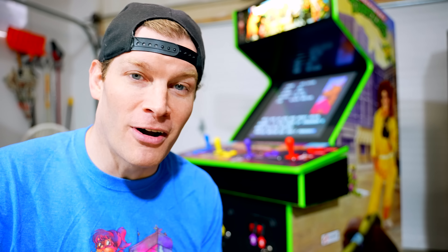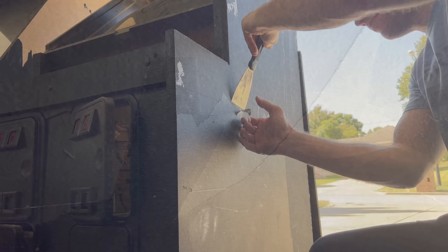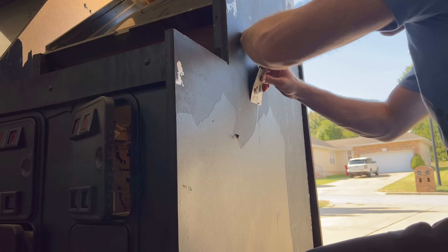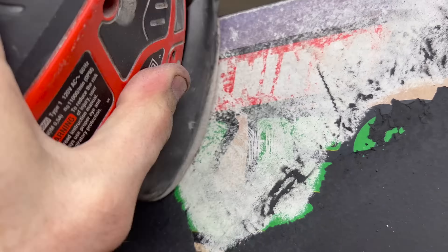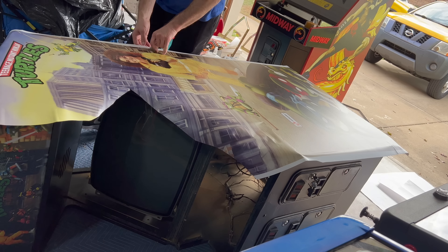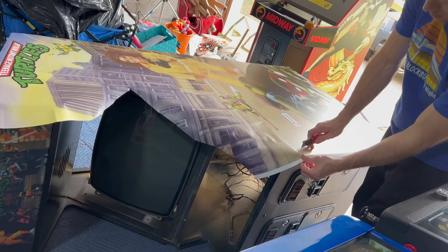The original Ninja Turtle artwork, unfortunately, had been covered with both paint and vinyl, so it was a lot of extra work to strip off the vinyl first and foremost, and then sand it back down, get it all smooth, so I could apply the brand new, beautiful vinyl artwork on there. It came out great, looks flawless.